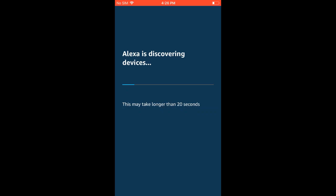If you didn't get that Discover Devices pop-up, don't worry — I'll show you how to find it or get to it on your own after this is done.